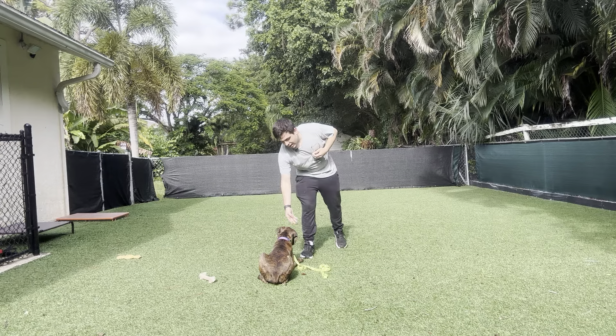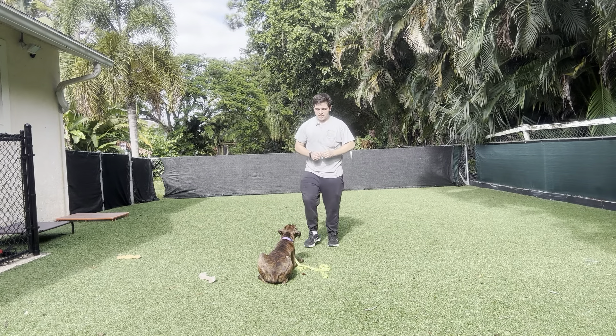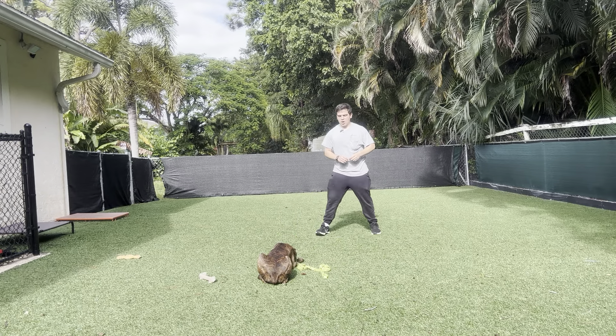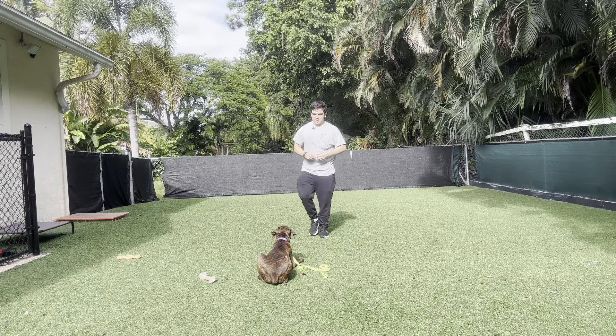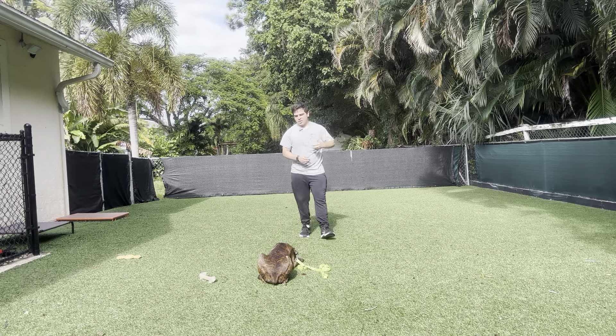So this is very good. I like that she's able to do the down and stay. Yes. Stay. This is very good. I like that I can walk away. Yes. Stay. Stay. It's very good from Reina.